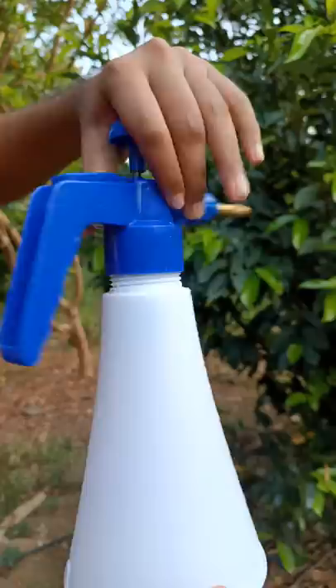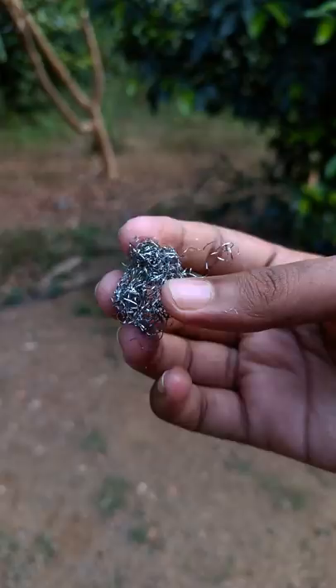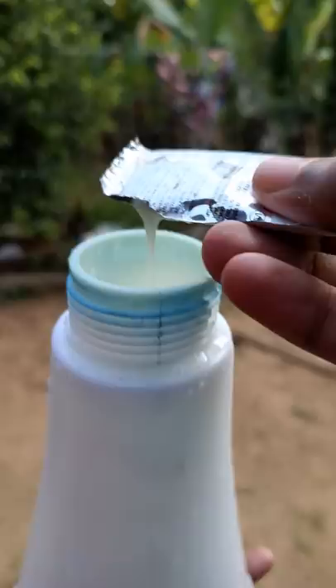This is the first hose that is holding the pipe. This is the scrub that is holding the tube. This is the pump that is holding the Pum. It's holding the Shambu.